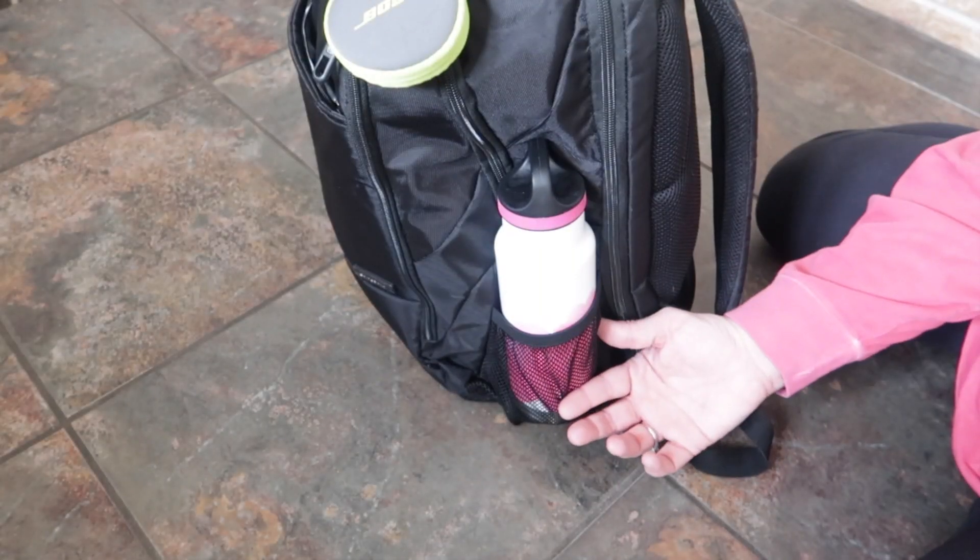So here is the backpack — it is a Samsonite backpack. I will leave a link in the description box below because you can still get this on Amazon. I cannot recommend this backpack enough. When you see all of the bells and whistles it has, it is so worth the price. I've had this for probably three and a half to four years now.